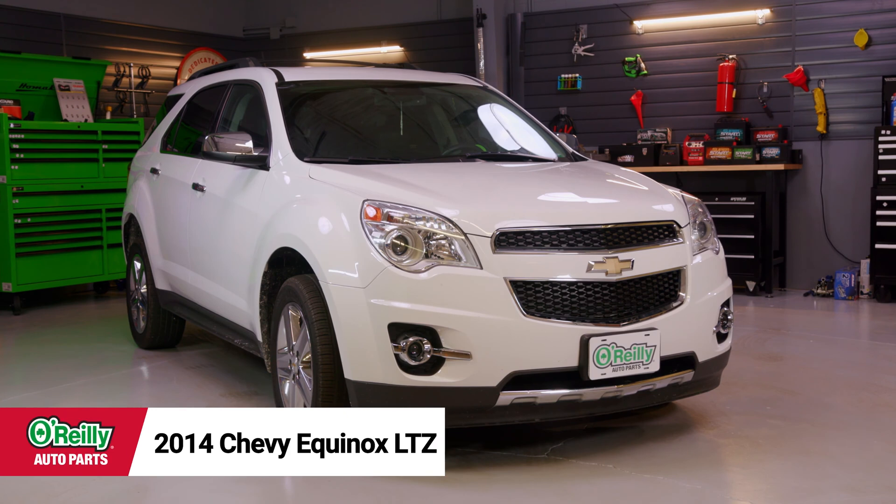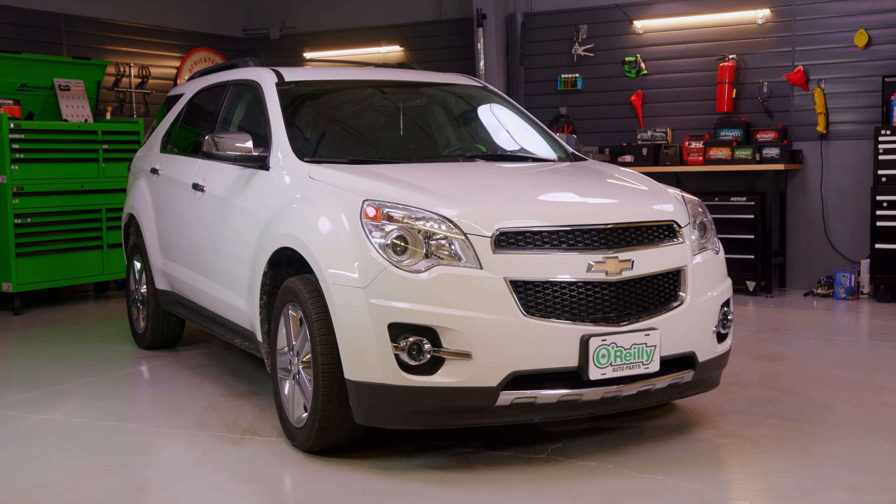Procedures will be similar for a lot of Equinox models from 2010 to 2016, but be sure to know the specifics for your vehicle before getting started. If you're not completely comfortable doing this yourself, we'd be happy to recommend a professional technician in your area.